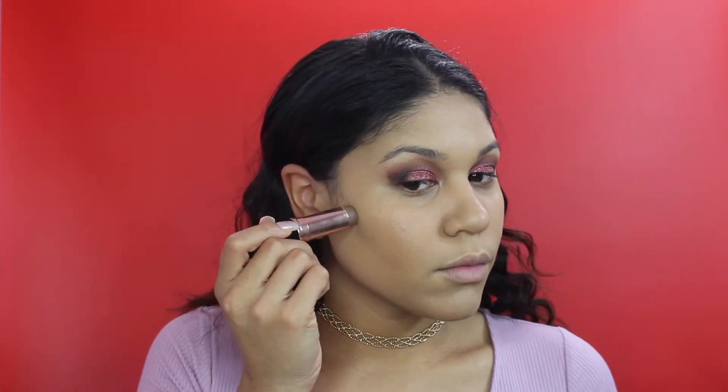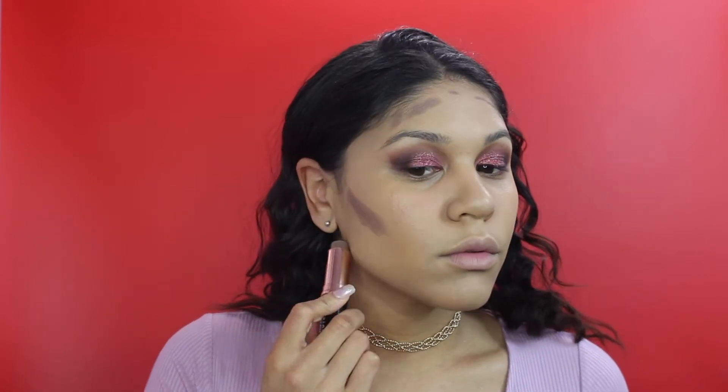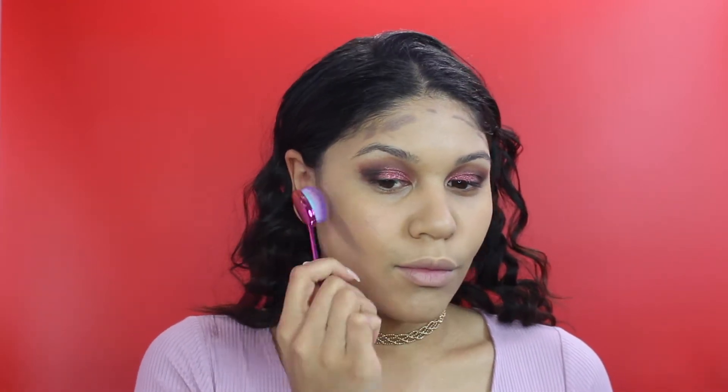To contour, I'm just cream contouring using the Anastasia Beverly Hills foundation stick in the shade Mink. I'm using one of the Moda Prismatics face brushes - these are so beautiful and feel really good to blend out your makeup. I'm using this as a first step to blend the makeup out, and then of course I'll go back in with my beauty blender to really perfect that contour.